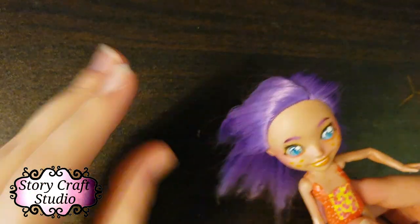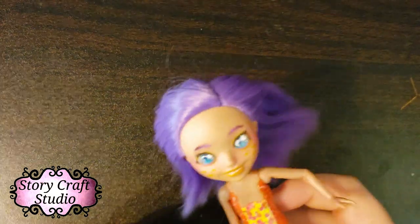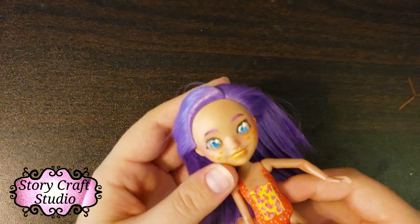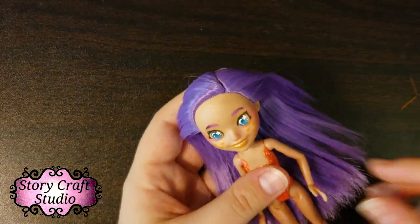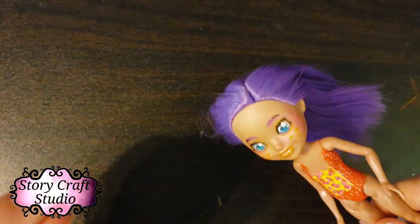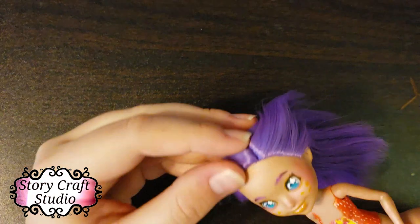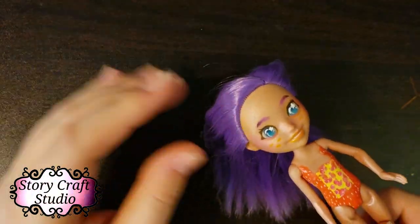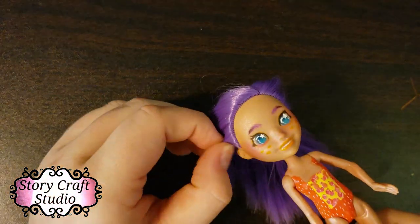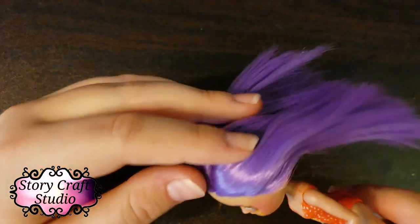You could probably use the curling method and that'll look really cute, but I haven't done that yet — it requires a lot of boiling water and it's not very convenient. Also, the hair has none of that sliminess you sometimes get with dolls when the glue melts and seeps out. That did not happen with this one, which is great.